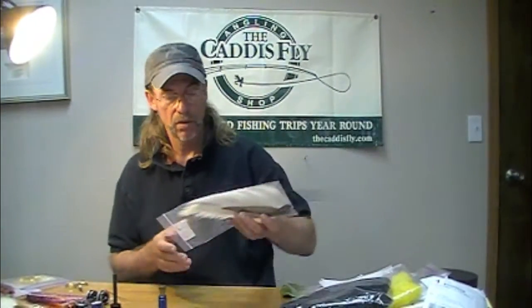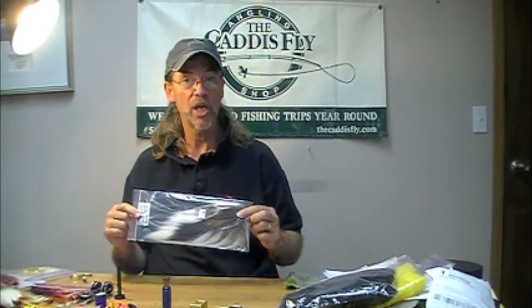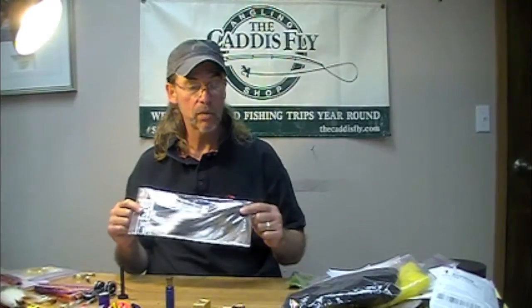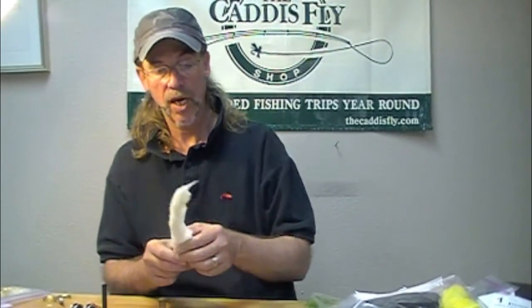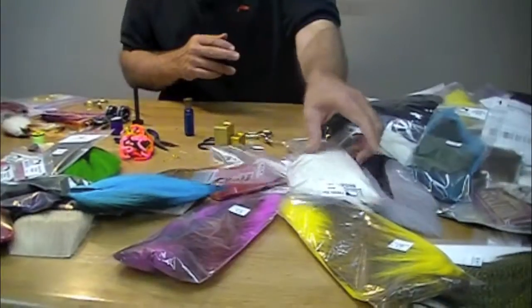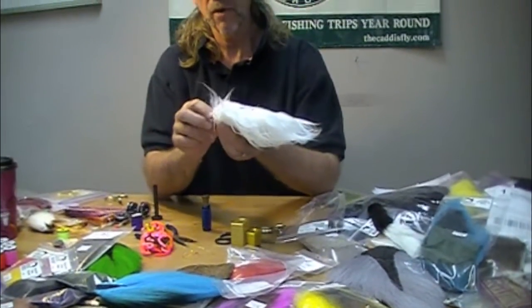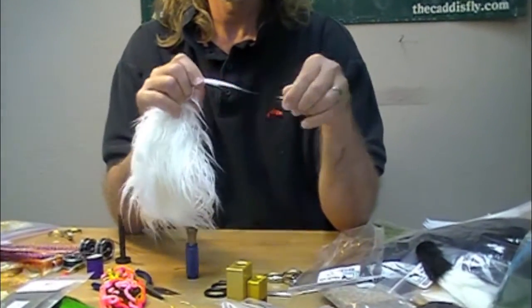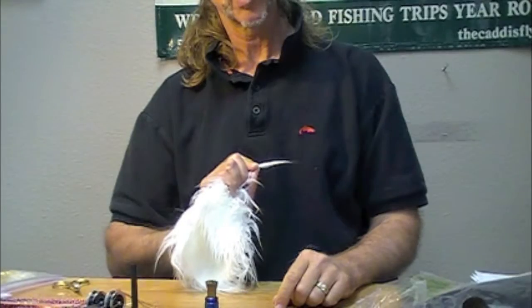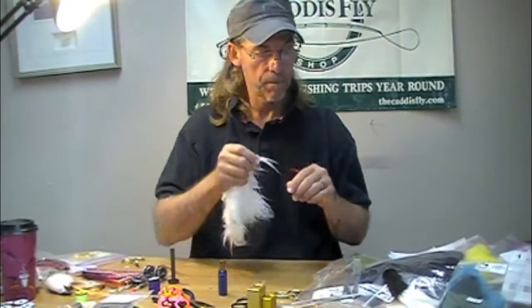So one of the standards is your northern bucktail — plain old white, worked for a million years, still works. Kip tail is great. Pseudo hair is really cool stuff. Synthetic makes really nice winging on baitfish. It breathes almost, it's good stuff. Yeah, it's tapered.